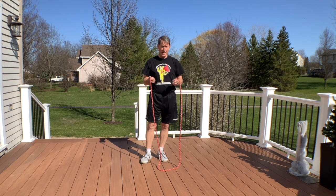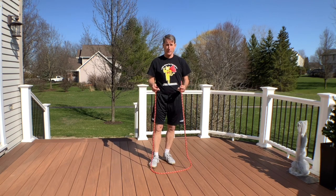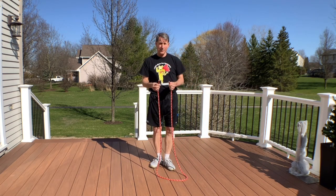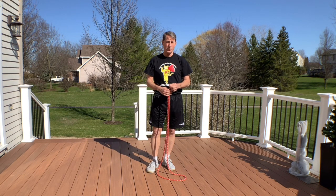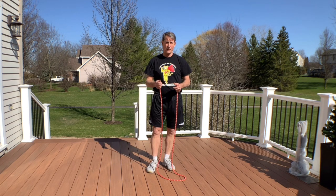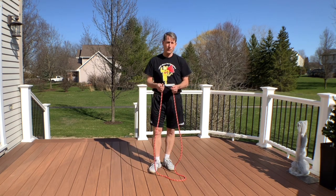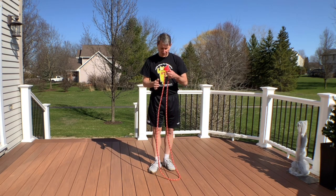We're going to talk about jump rope today and how to teach your child how to jump rope. The first thing we should talk about is rope — I'm just using a piece of rope, this one's 10 feet long. With younger children, our five and six year olds, they usually start with a seven foot rope. As they get taller we use longer ropes, and I usually let them choose because they have a pretty good sense of what's working for them.